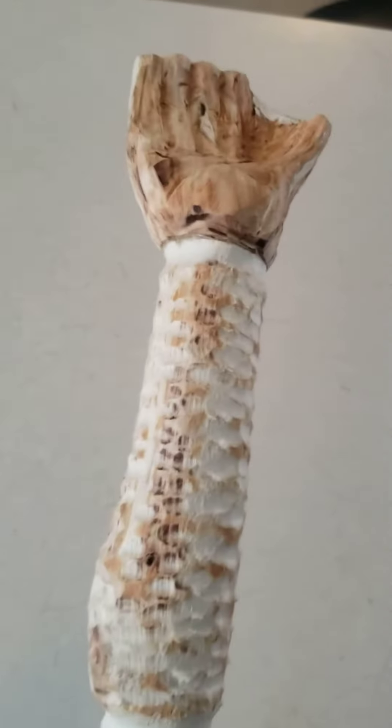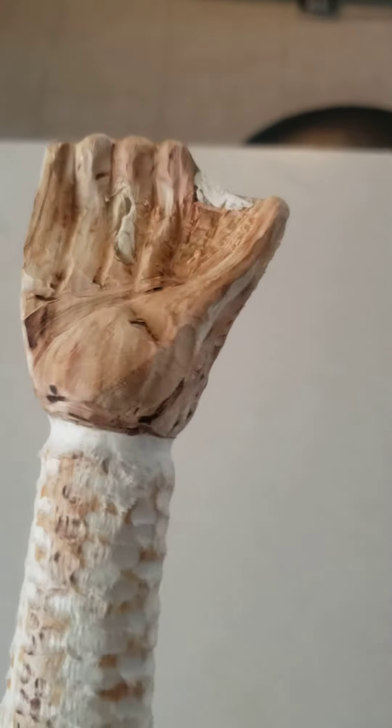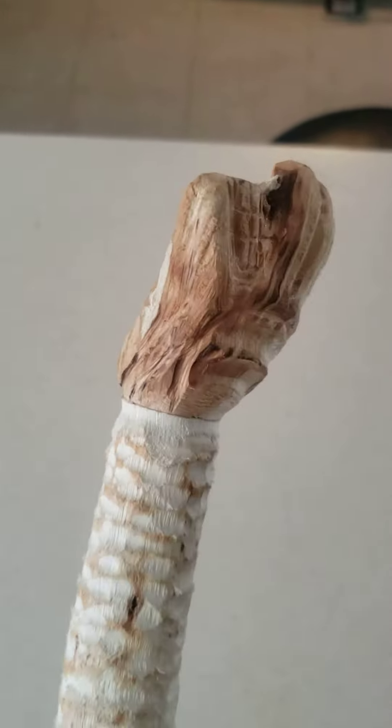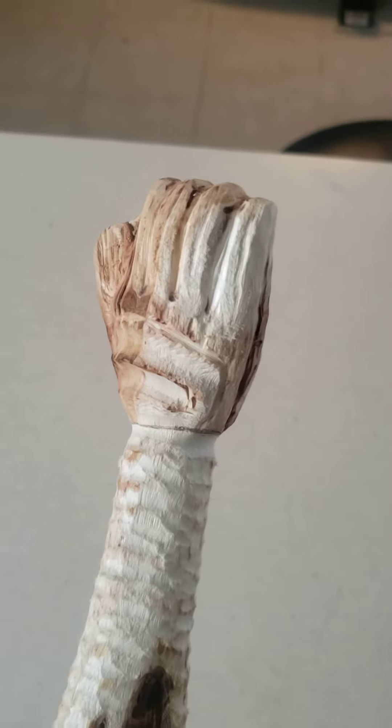And there's the glove right there. Wet coat done. Let's show a bit more of the coat.